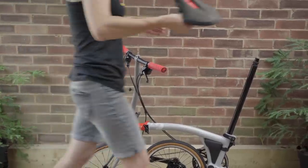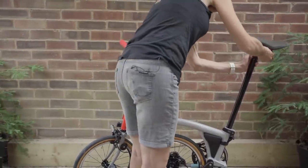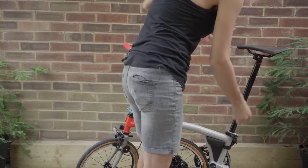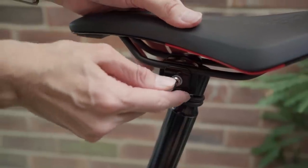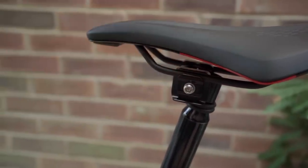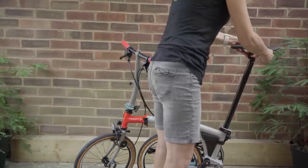Pop the pentaclip back on the new shiny seatpost, and then with a five millimeter hex key, tighten up the seat clamp.